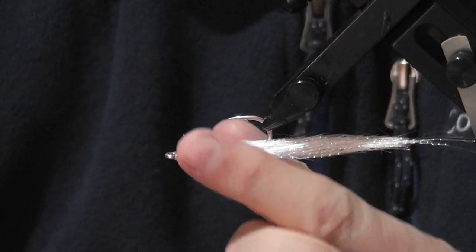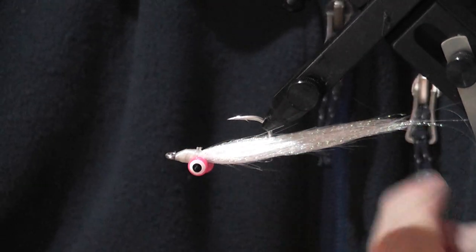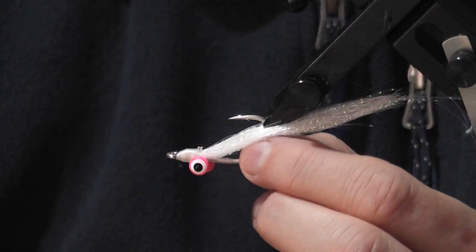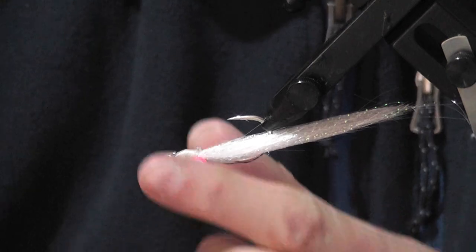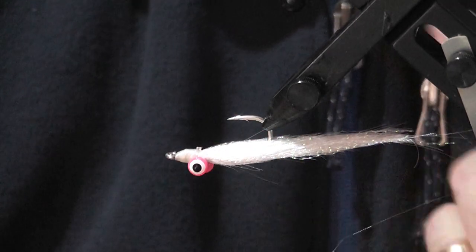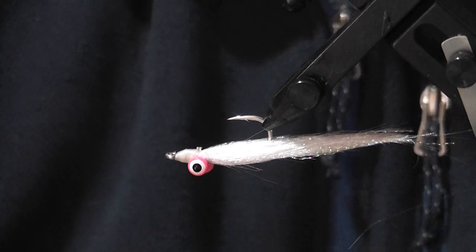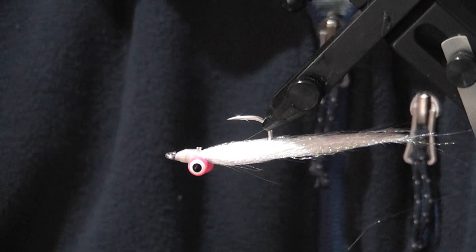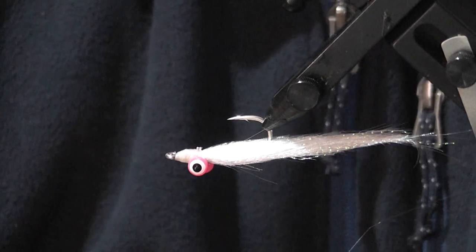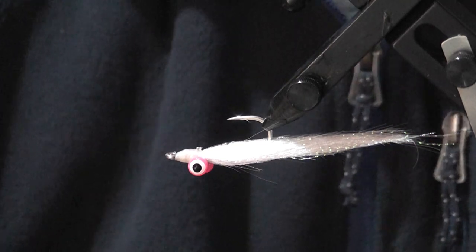The reason I tie it on only one side is so you don't get the materials fouling the hook. It's also a lot quicker to tie that way. Because you've only got one tail, it's not going to come back around and foul the hook. So you're not standing there forever trying to sort your material out at the back. That's it for the Clouser — thanks.